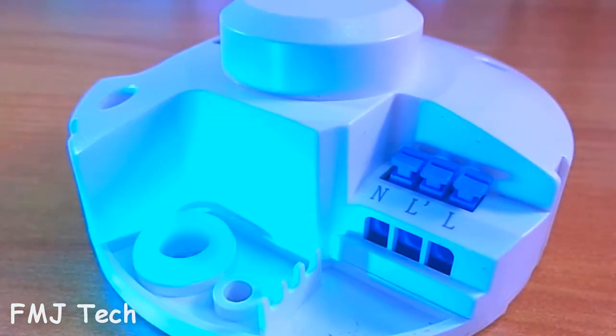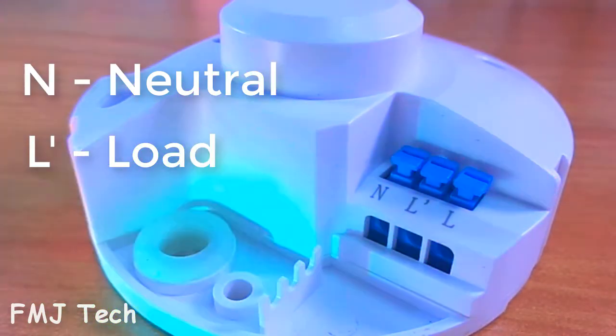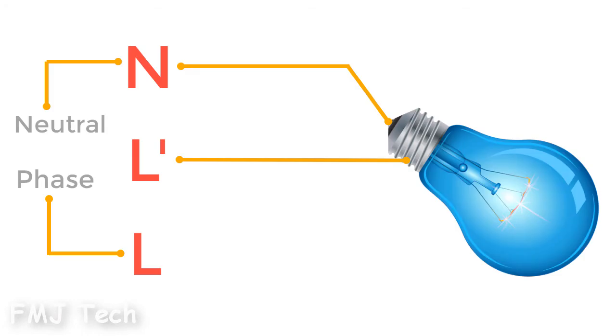On the next side you can see some connection slots. Connect N with neutral, L-dash with load, and L with phase. The circuit is very simple and this is how it looks.